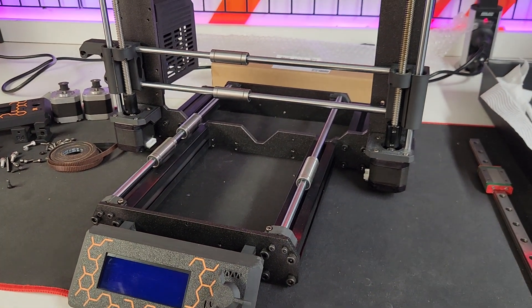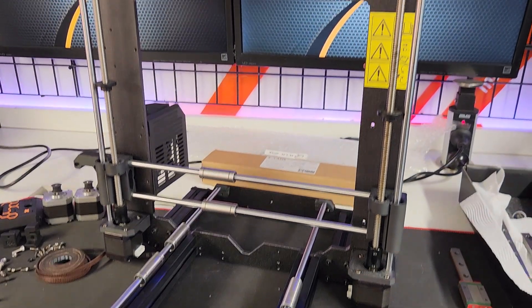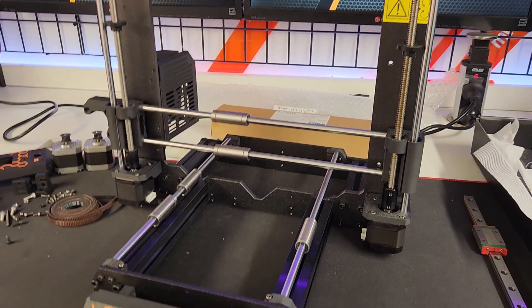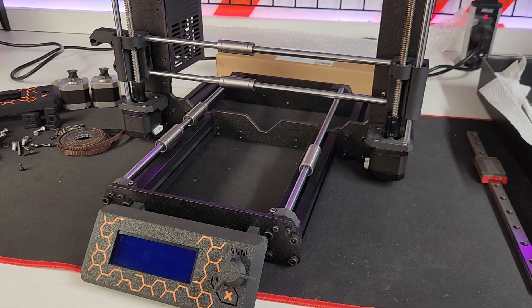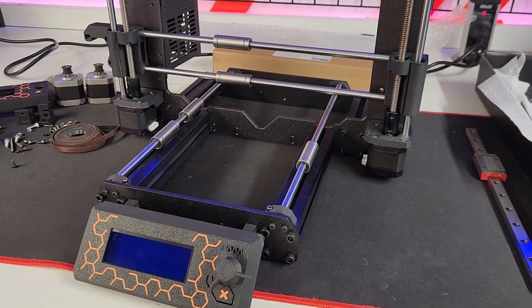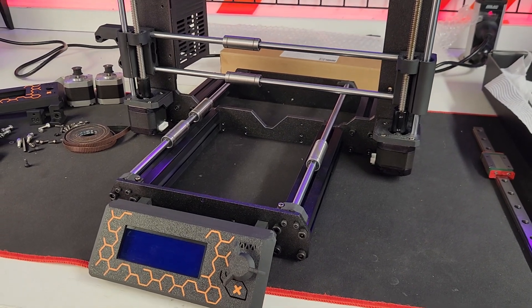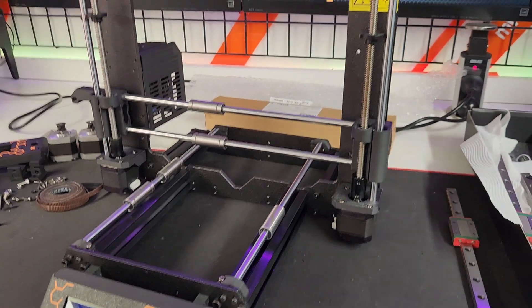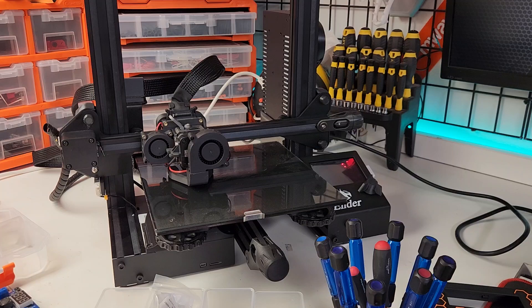Not here in Australia. By the time the conversion's done and by the time we get our hands on one of these things, we're looking at two grand. There is no way on God's earth I'd pay two grand for one of these. They're great for some, but just not my bag. If I've got two grand to spend, I'm off to buy a Voron, or a Bambu Labs, or even a hotted-up Ender 3.